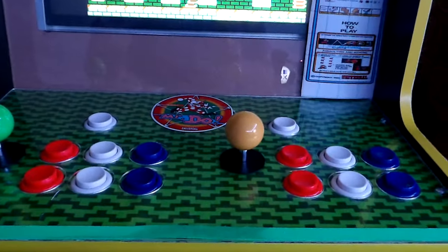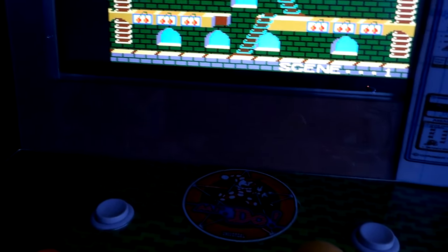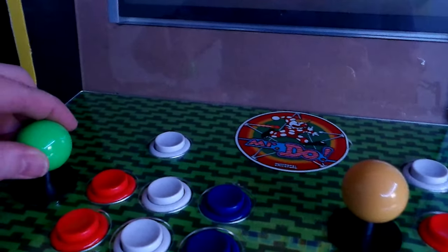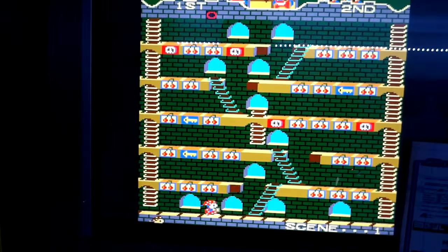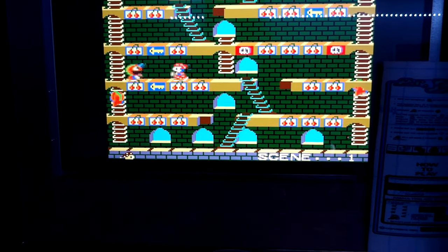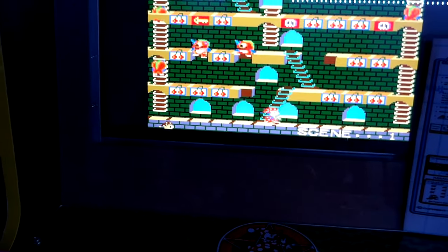It works now — you can see the little motor moving. Four-way right now, and then back to eight-way. I've got my control deck put back together with the screws in. Let's test it in four-way mode on Mr. Do and Mr. Do Castle — it works great!